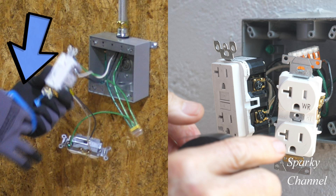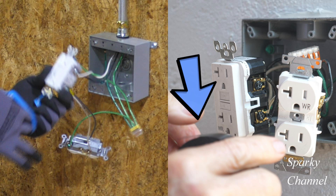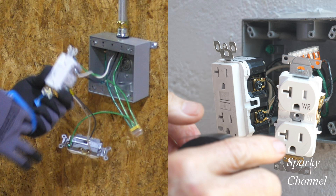Notice that Greg has a blue armor band in his hand and he's ready to apply it to the receptacle. And notice that Sparky has some black electrician's tape in his hand and he's about ready to apply it to his receptacles. These two video clips are synced up and here we are ready to go.